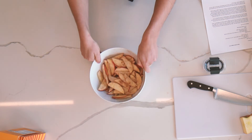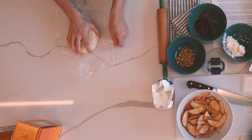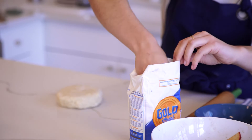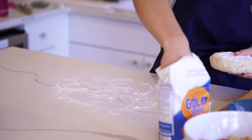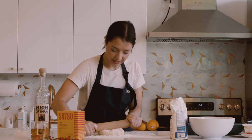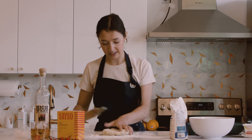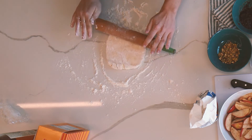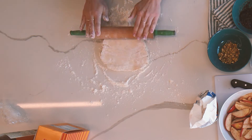Our apples are prepped, so we're gonna grab our dough from the fridge now that it's chilled, and we'll get ready to assemble our galette. I'm gonna sprinkle some flour over our dough — we definitely don't want it sticking to our counter. Another thing I really like about galettes is you don't need to be super precise when rolling it out; you don't need to get a perfect circle as long as the thickness is consistent.